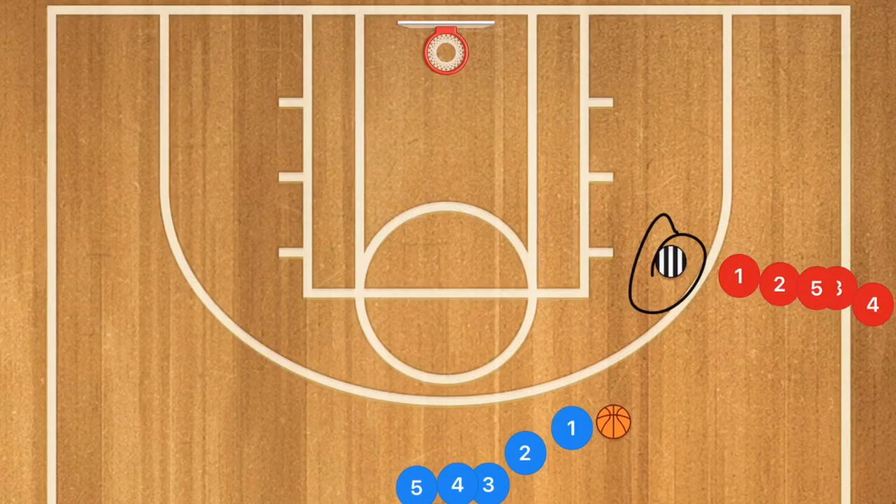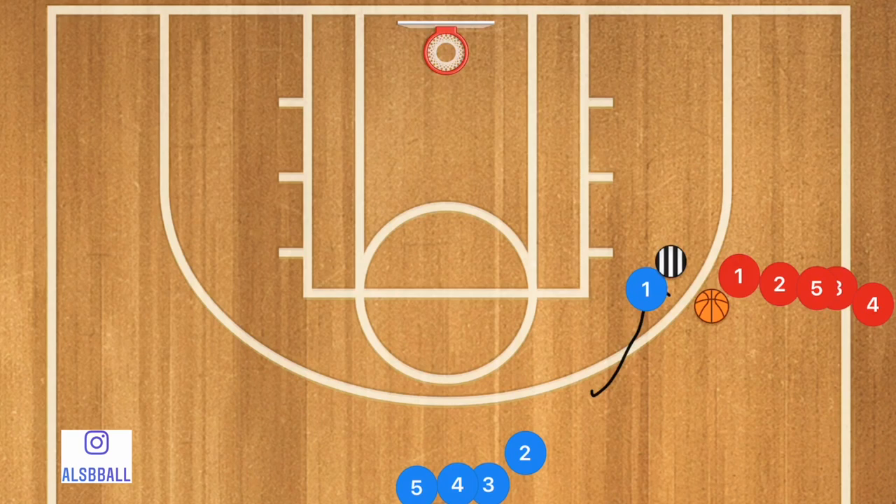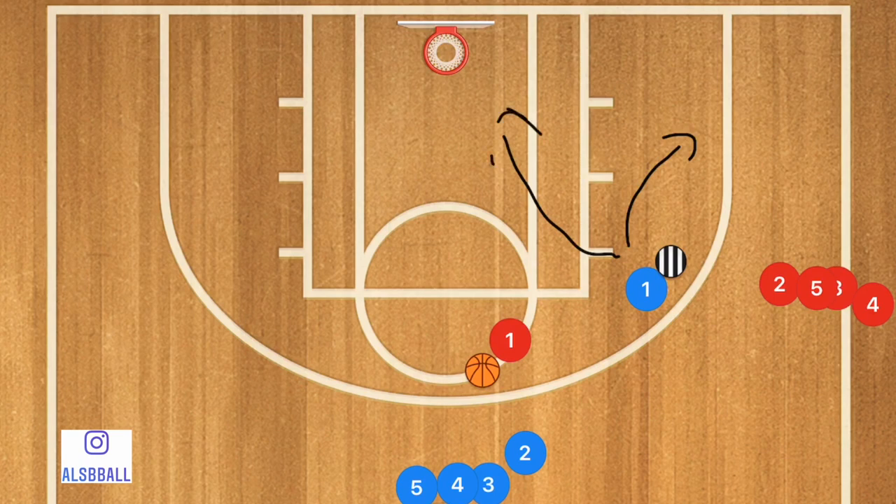First off, that referee standing there is the coach — a cross-dressing coach because he is a referee on the dark side. Player one is going to pass, read the ball, and go and screen on the coach. The coach is then going to say 'pop' or 'roll,' which means when player one uses him as a screen, player one is going to either pop or roll towards the basket.